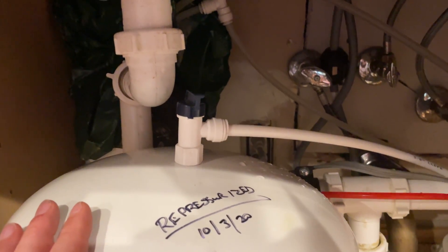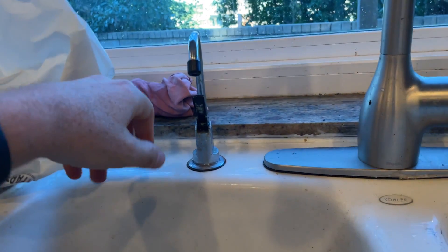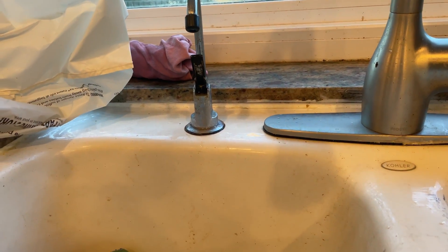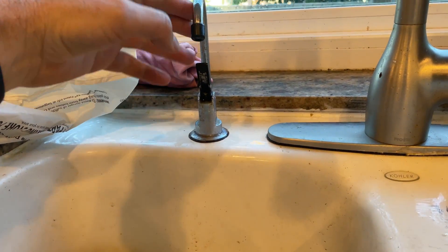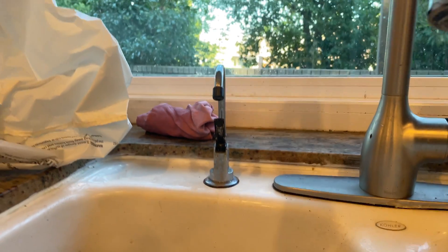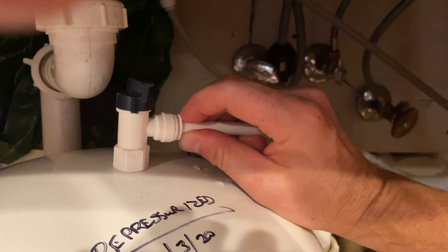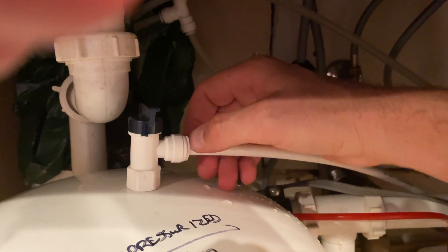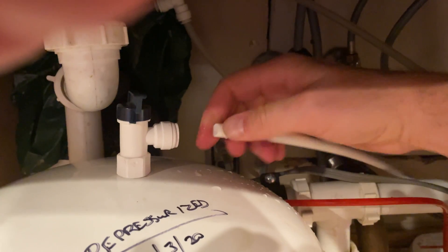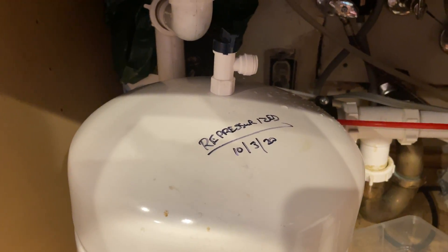What I did was turn the water on, which allows the water to be un-pressurized throughout the system — kind of open. Leaving that valve open allows me to undo this valve right here and just pop this thing off. I turned the valve on the top so it wouldn't start spilling out, because there's so much water in here. That removes it, and then we'll take this whole tank out and do it outside.